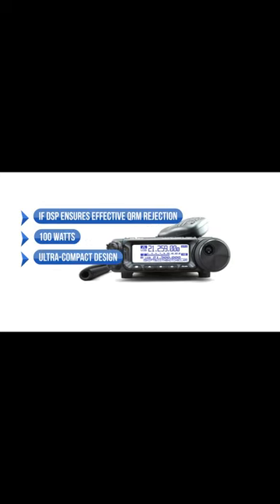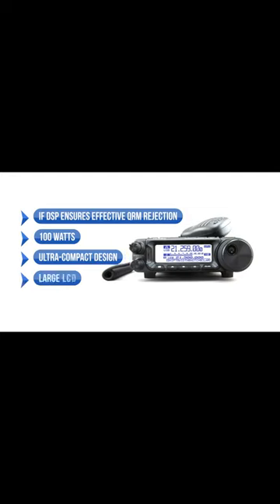What we like is that the IFDSP ensures effective QRM rejection, and 100 watts provides reliable and solid performance. The ultra-compact design allows for increased portability, and the large LCD enables better viewing.